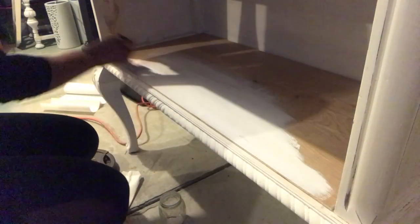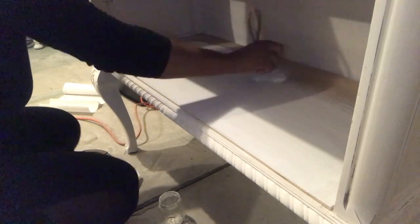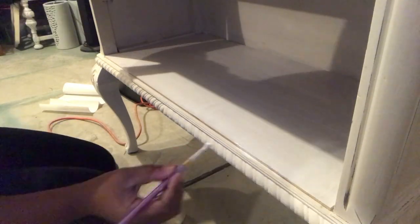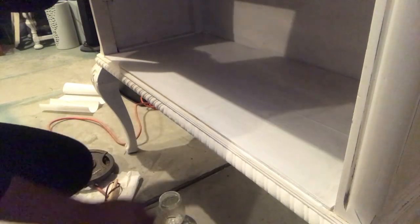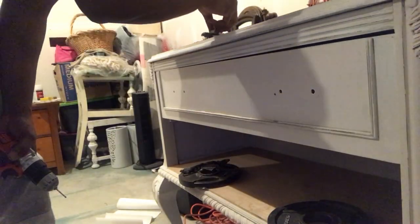Now that that's dried, I'm going to start painting the plywood so that it matches the rest of the dresser. I'm going to use that same blending technique with the Art Mines chalk paint and the Annie Sloan chalk paint. I'm also going to use my smaller paint brush to get the edges so that it blends in as well.